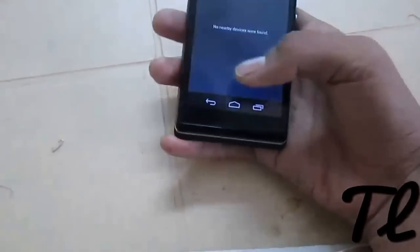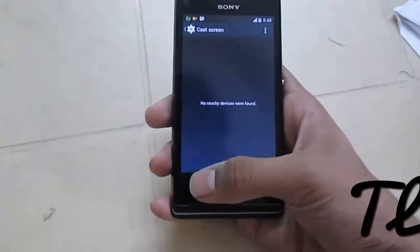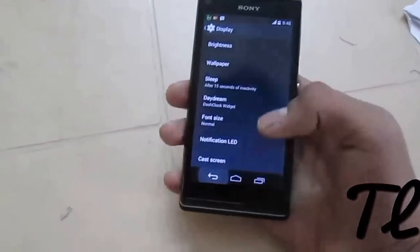We have car screen, and we can cast our phone screen on other displays.